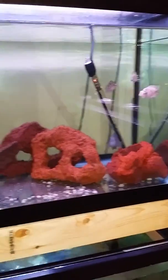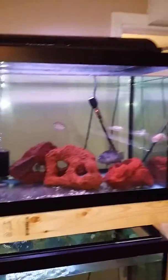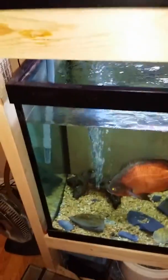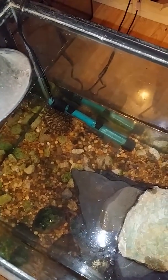Last but not least for now is our convict tank. I believe there are seven convicts in here in total — it's a 75-gallon. Underneath here is our oscar tank, which is a 90-gallon. We also have a turtle, but this light burnt out last night so I've got to go get a new one today.